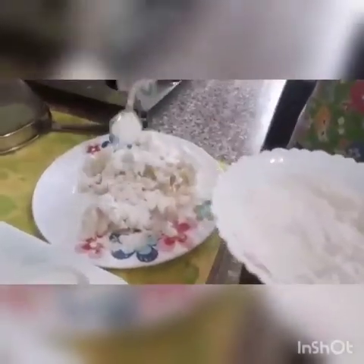Very nicely, we have to cover each and every macaroni. Now I will use my hands. With the help of my hands, I am going to mix it well.